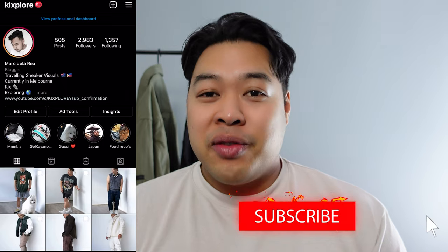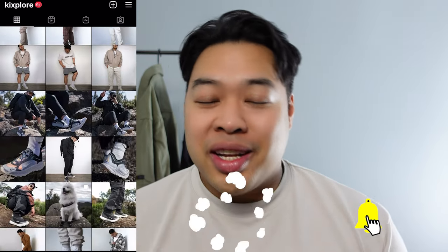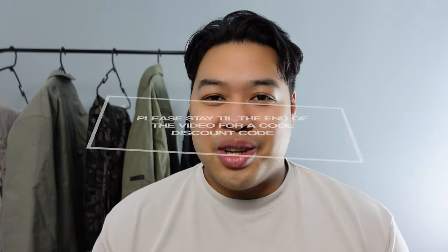What's up guys, thanks once again for tuning in. This is Kicksplore where we talk everything about sneakers, lifestyle, travel, and a little bit of everything in between. Today we're going to be talking about some of the pieces that I got from the brand Black Tailor. They've graciously given me some pieces to review, so I'll be giving my own personal thoughts, recommendations, and styling tips on how to mix techwear with streetwear.